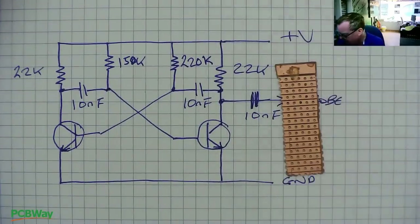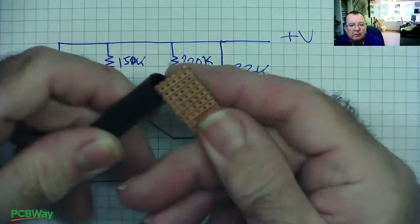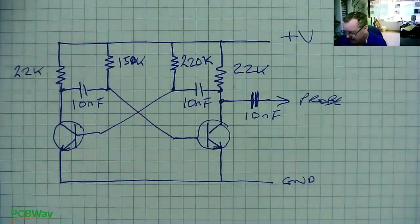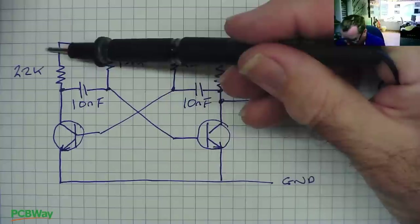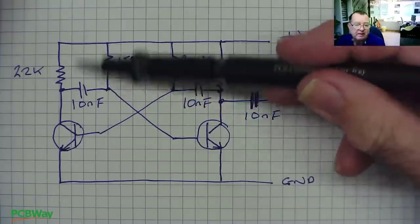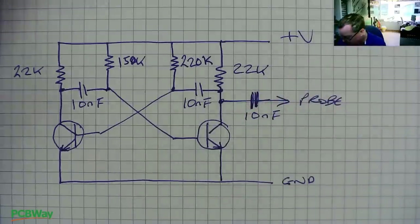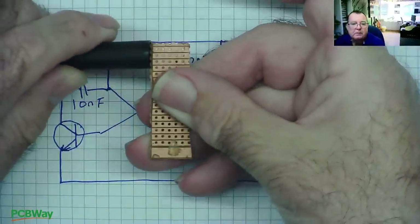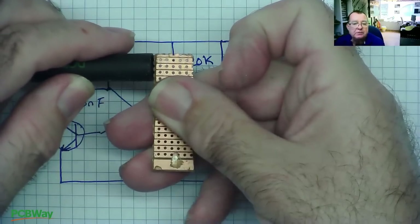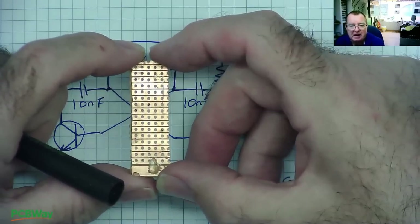We want to get this to actually fit inside a pen. If you look, we can only get effectively three tracks wide to go down inside there. We need a little bit more to build this — the circuit would need four tracks, but we can't get them in there. Because there's limited space, it's going to be much easier to use surface mount components. So can we build the surface mount circuit onto Veroboard? Well, yes, actually we can. Let's see how we're going to do it.